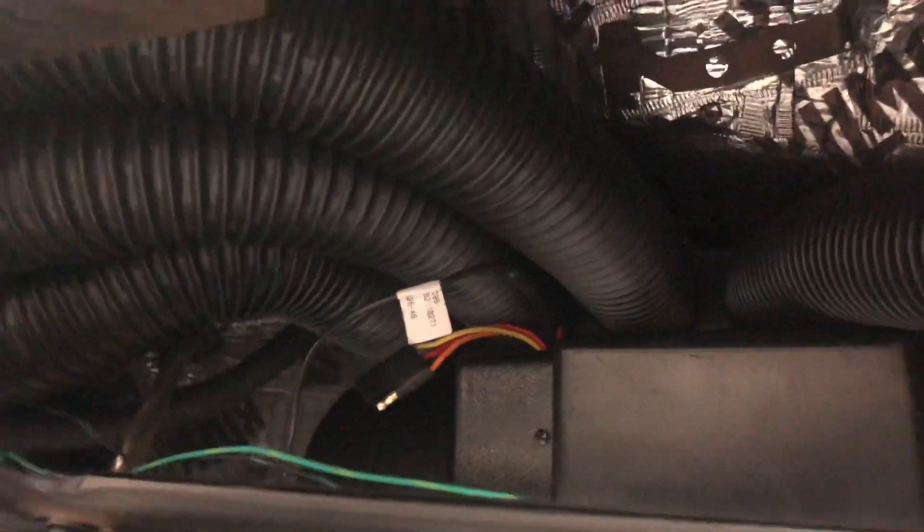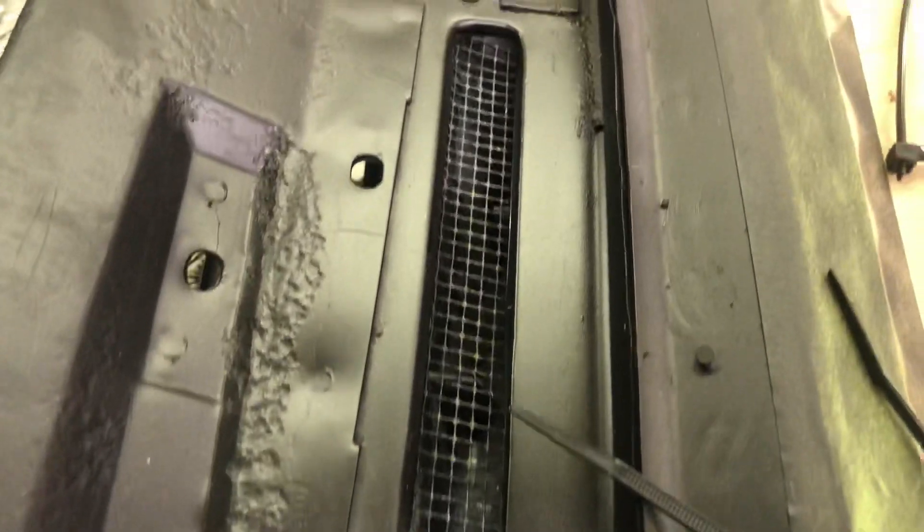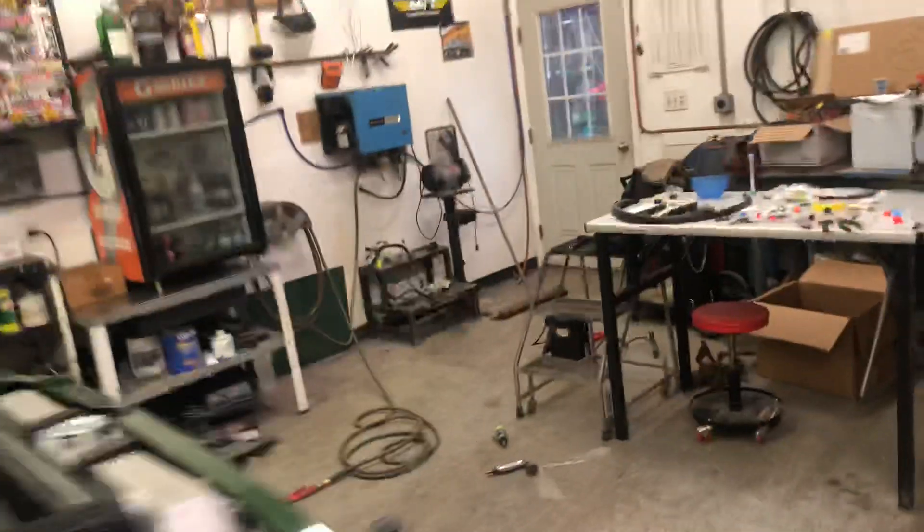I ran all of my ducting last weekend — one to each side vent, one to each defrost vent, and then the center vents as well. It uses the original defrost vents, just new hoses and new routing for it.